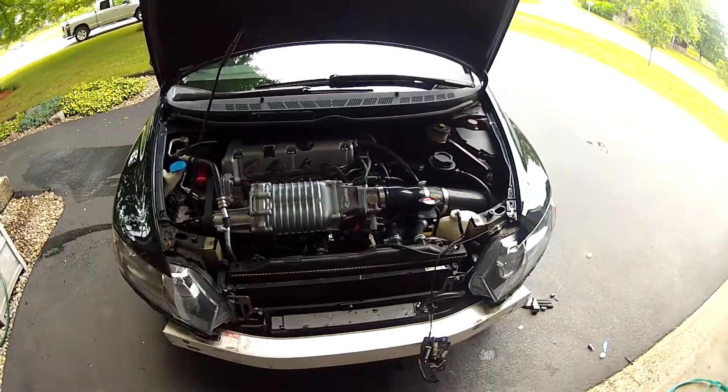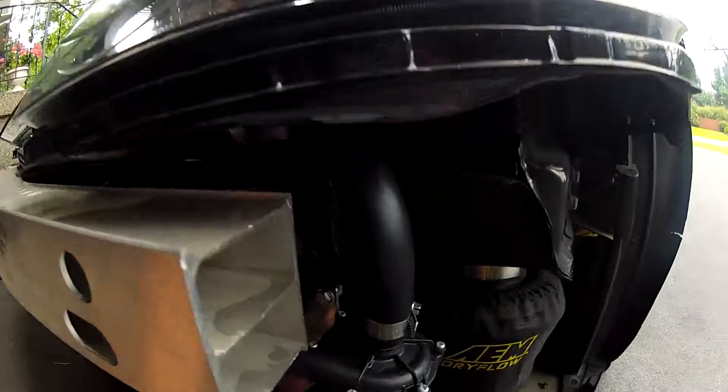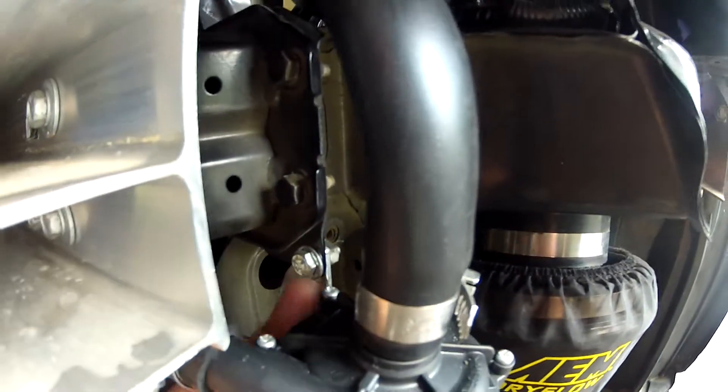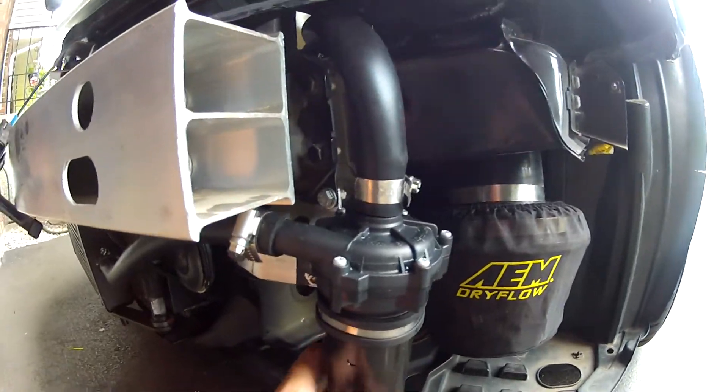Just got to tighten up some brackets and whatnot. The only brackets I had to make were to mount the pump, which I mounted off the horn as mentioned and the body post here. Pretty solid — I don't think that's going anywhere.